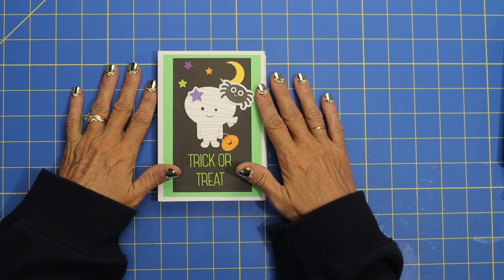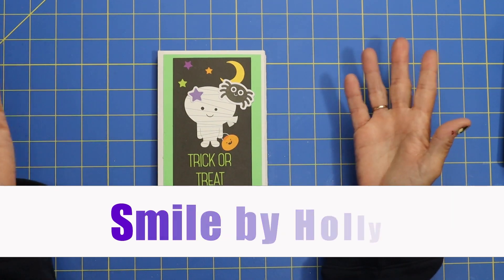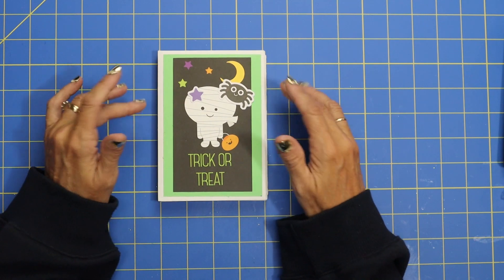Hi everybody, it's Holly and welcome back to my channel, Smile by Holly. It's great to have you here. If you're new, thank you so much for joining us. So today,